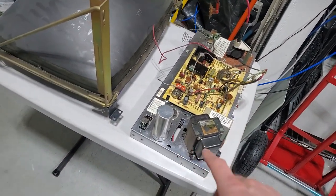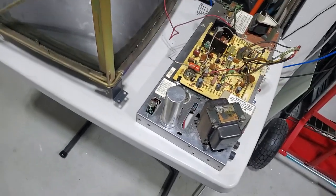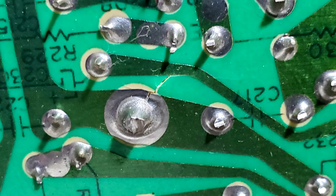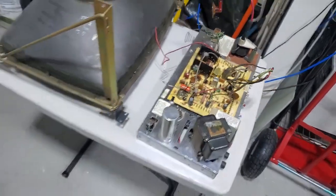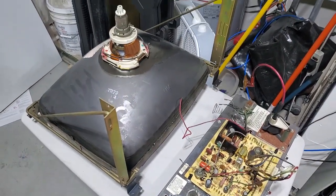Besides that, whoever mounted the chassis to the frame before was completely incompetent. As you can see in the picture I'm putting on screen, they mounted it to the wrong holes, and the heat sink was making contact with the picture tube. This caused the circuit board to bend and crack, with bad solder joints and all that. That was amusing to say the least.